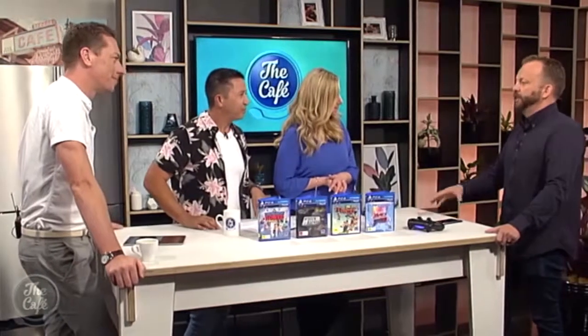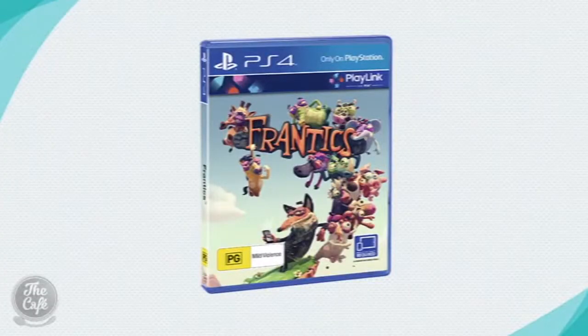There's also a brand new game called Frantix for PlayLink. It's a really good one if you've got young kids around the house — or old kids like yourselves. Basically, just grab the phone, you swing it around, you shake it, you use the touch screen, interact with a whole lot of minigames and zany characters. A lot of fun, and great for the upcoming Easter holidays.